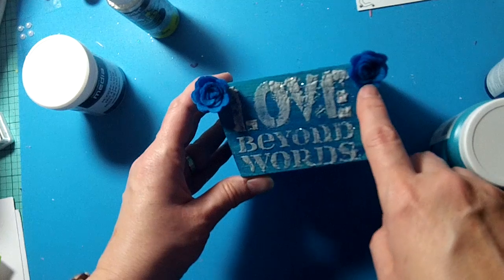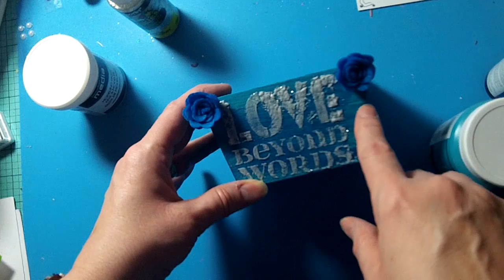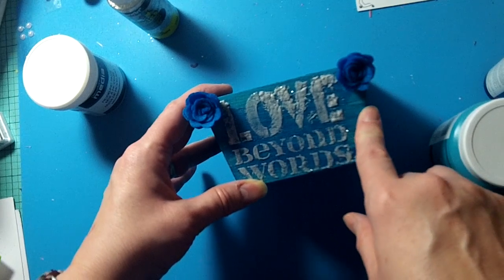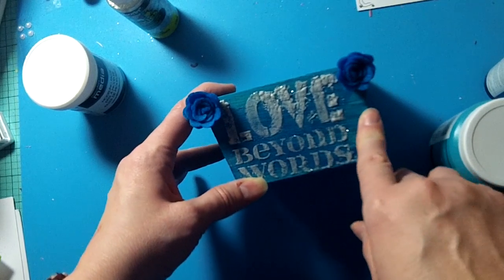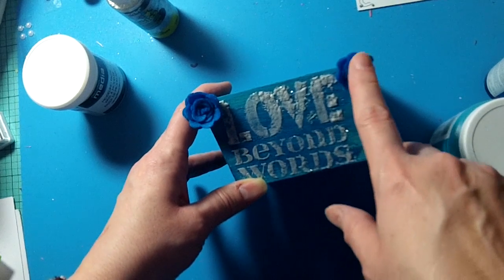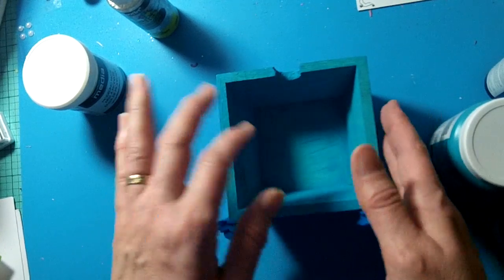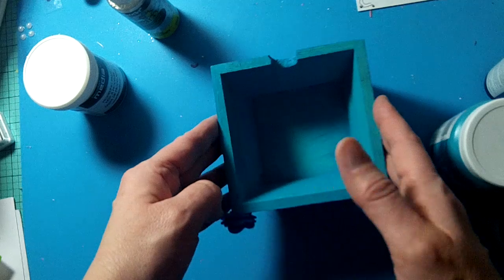These are felt rolled flowers, and I had actually gotten them a very long time ago from Julie, who is TPG Crafts here on YouTube. She has an Etsy shop and she had sent me a bunch of those, so I used those on there as well. I just plan to store some of my ribbon spools that I had gotten from the dollar store in this cute little container.